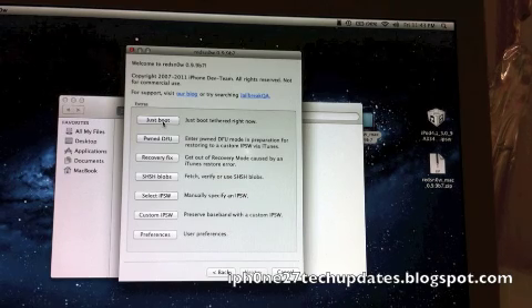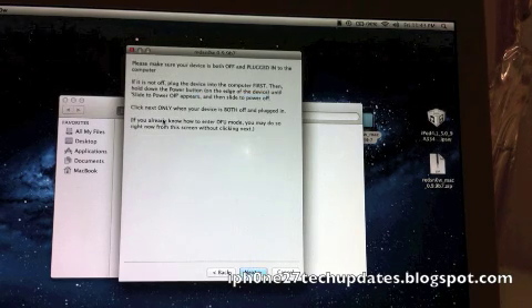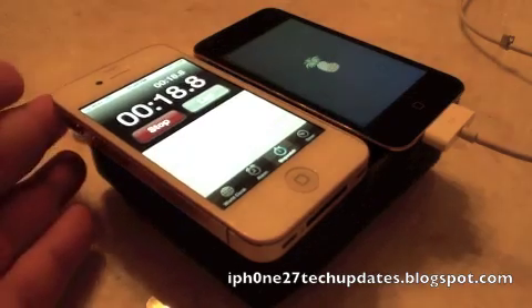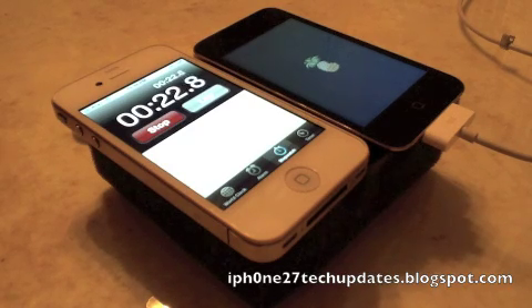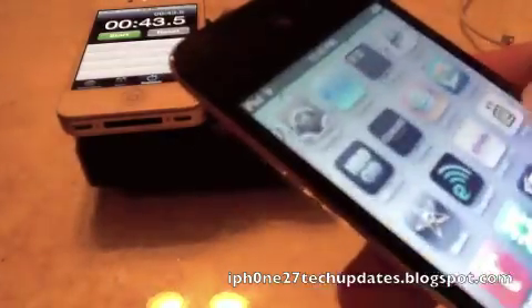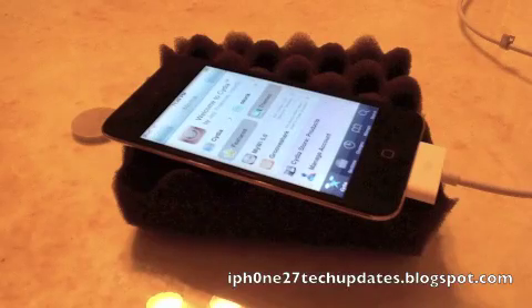You will have the normal Cydia. So we're going to 'Just Boot' — gonna power off the device. All right, and there we go. There we are. Thanks for watching, see you in the next video.